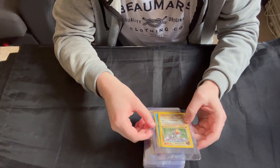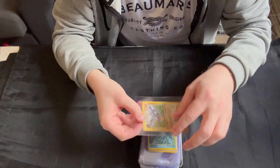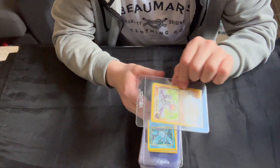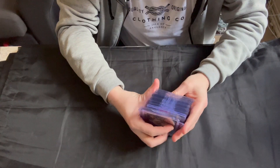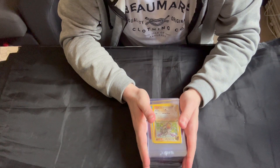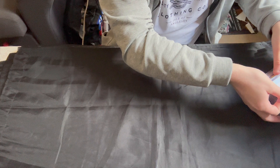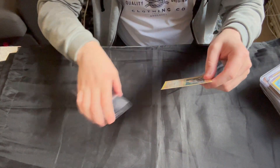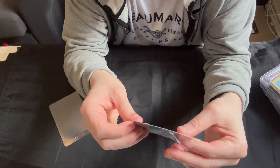This set that I bought cost me 950 pounds and it is a complete first edition Fossil set — all 62 cards are here, the 15 holos in this set. So without further ado, let's get stuck in and start taking a look through them. The first of the holos is this Aerodactyl.